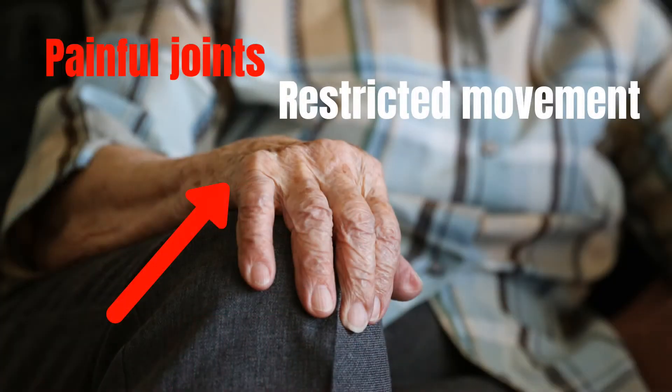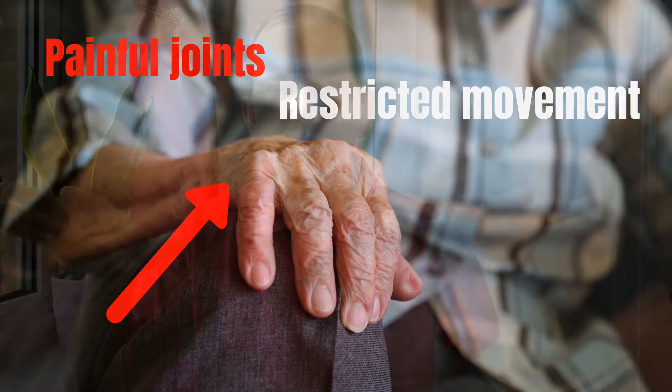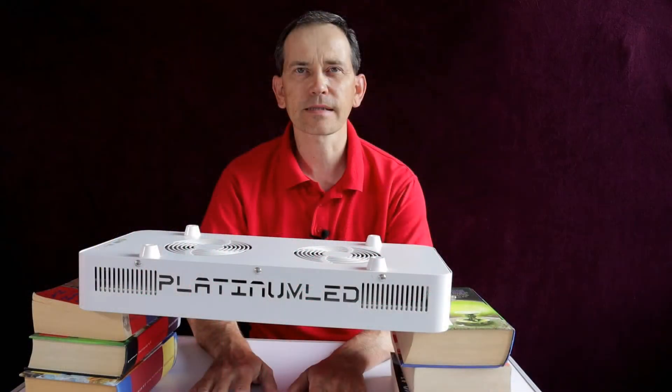When you want to do light therapy for somebody with arthritic hands, I suggest putting a couple of books on the table with the lamp on top. You can then comfortably do this therapy for 10 to 15 minutes — it's probably the best solution.